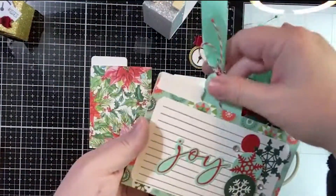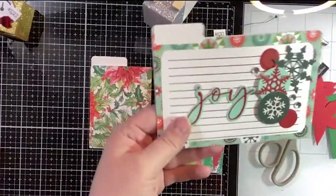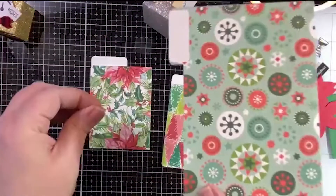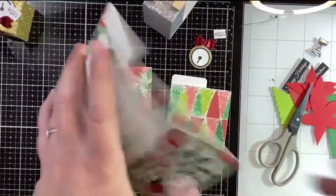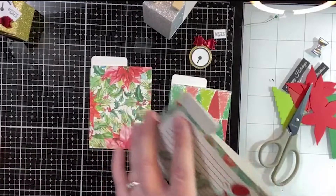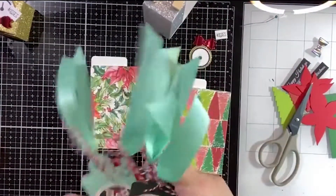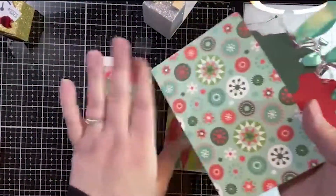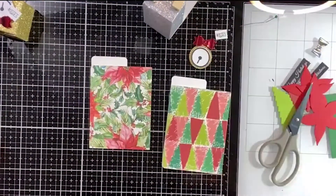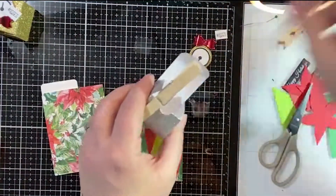There's one more I didn't show you — I've got it right here. This is the tag holder we made from the recipe card a few weeks ago. You can glue it shut or not, and I didn't use it for a recipe — we just added some tags. That's the other pattern — super cute. Okay, so that's probably dry, this is probably dry, we can move on.